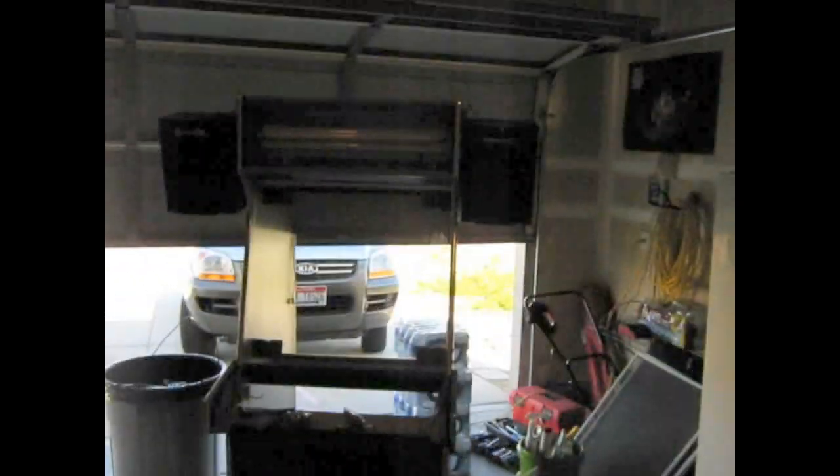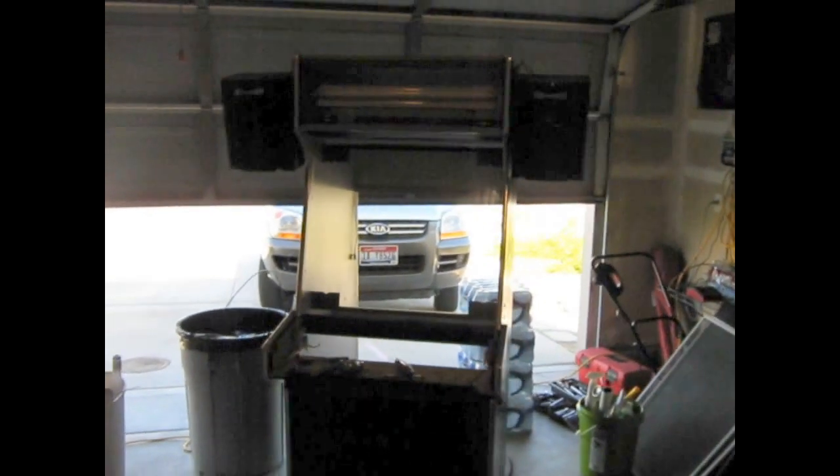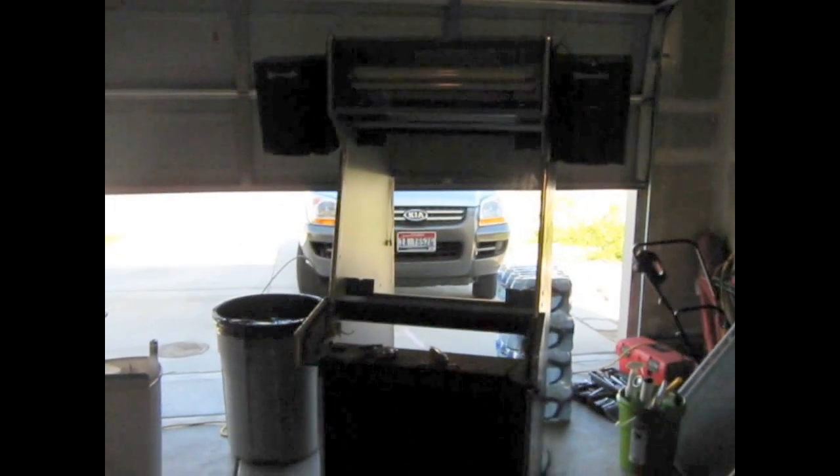This is what I've been working on lately — my work in progress, the MAME cabinet that I'm building. It's going to play about 3,000 plus games, mostly arcade.